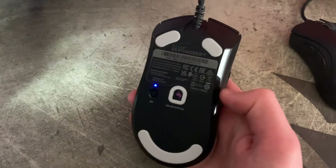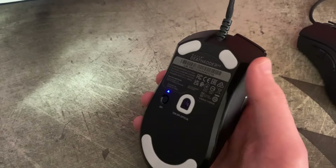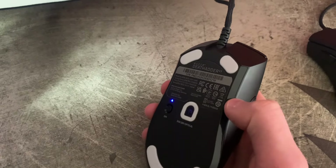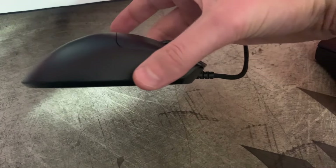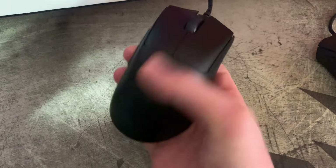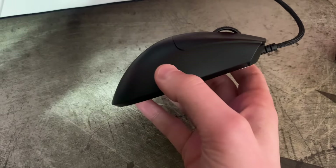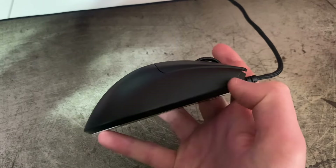A lot of mice have these sort of ledges at the bottom, and I think it's just part of the construction where they're connecting the top piece of the shell to the bottom. On Zowie or Vaximouse, though, they seem to be smaller and more rounded, so the face goes further down and you don't feel this ledge as much. At first I thought this was trying to have a ledge that would catch your fingers to stop them from dragging on the pad, but I don't think it actually has that effect. I'd personally like to see them make this ledge smaller and round it off like Zowie and Vaxi do.